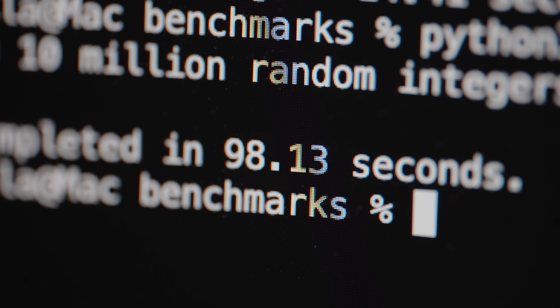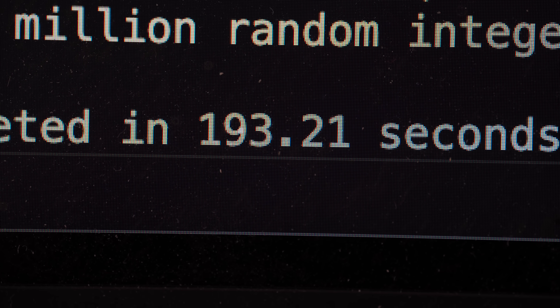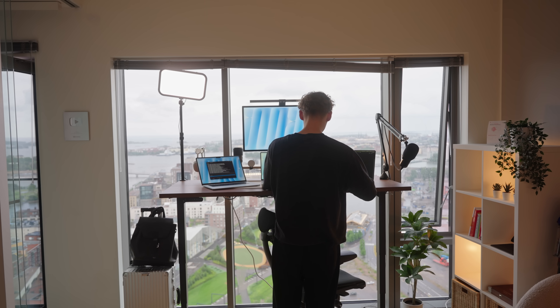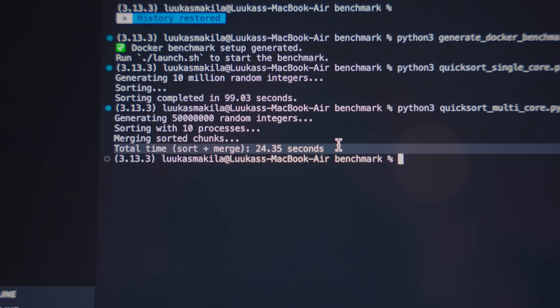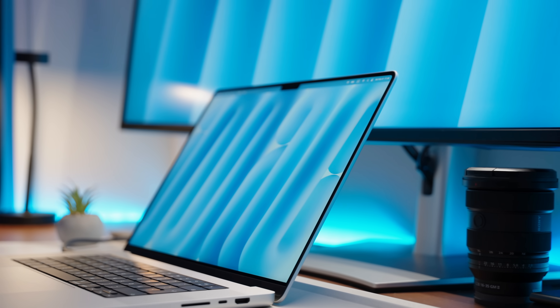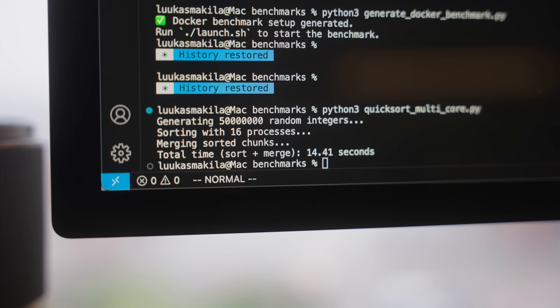For single-core tasks there's no big difference between Air and Pro — the M4 Air and M4 Max both completed in around 100 seconds with no heating issues, since the Air can rotate between cores. Interestingly, the M1 Pro took almost double at 192 seconds, showing the generational improvement. For multi-core performance, the base M4 chip completed quicksort in 25 seconds — a 4x improvement over its single-core time. The M1 Pro finished in 32 seconds, a 6x increase. The M4 Max absolutely dusted both at just 14 seconds, nearly a 7x increase over its single-core.